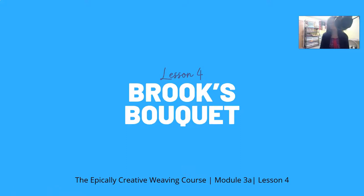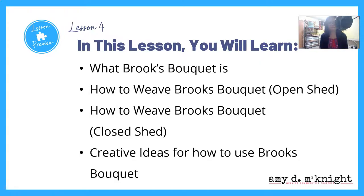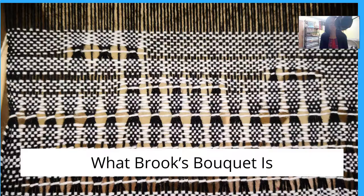All righty y'all, this is lesson four and we are looking at Brooks Bouquet. This is the Epically Creative Weaving Course, module 3a, lesson four, and I am Amy D. McKnight. In this lesson, you will learn what Brooks Bouquet is, how to weave Brooks Bouquet on an open shed, how to weave Brooks Bouquet on a closed shed, and some creative ideas for how to use Brooks Bouquet.